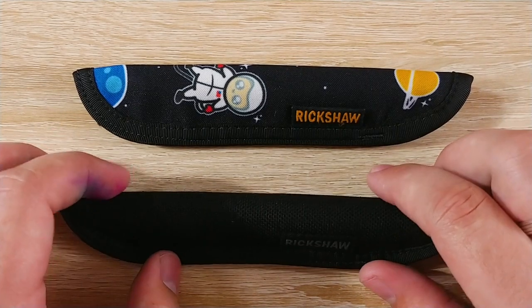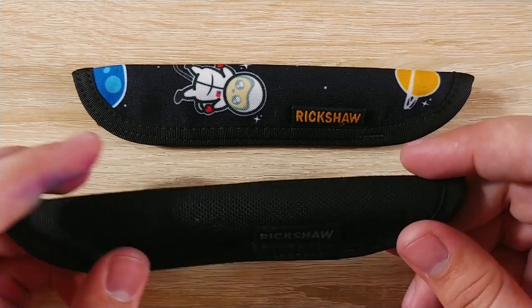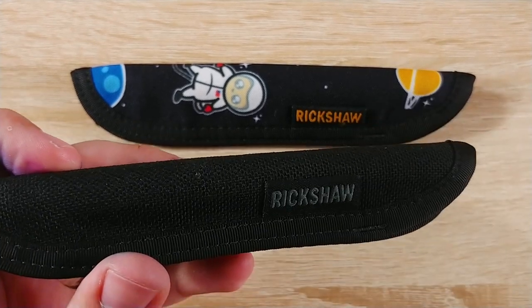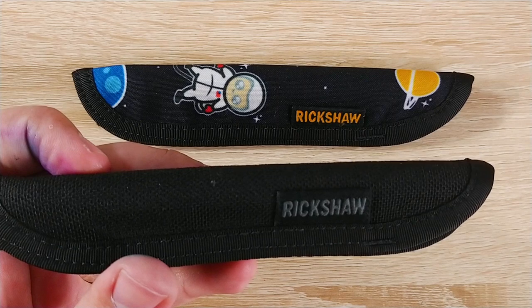Hey everybody, Jake here. Got a quick review for you today of some Rickshaw Bags pin sleeves — not Rickshaw pins. If they made pins, that'd be fantastic. No, these are great little pin sleeves made by Rickshaw Bags. So they make bags and other stuff.